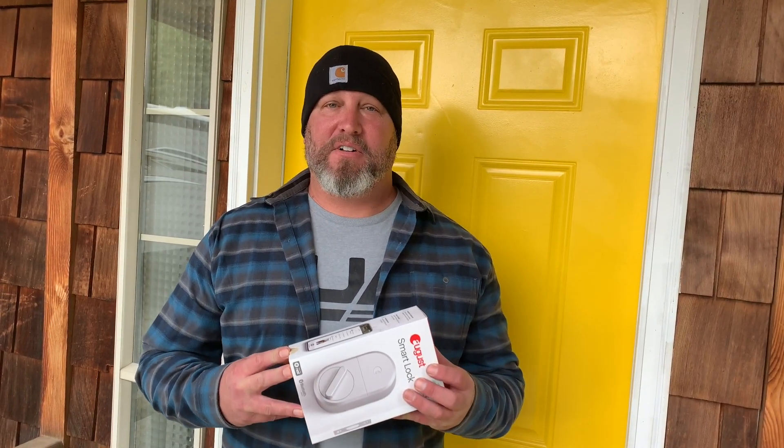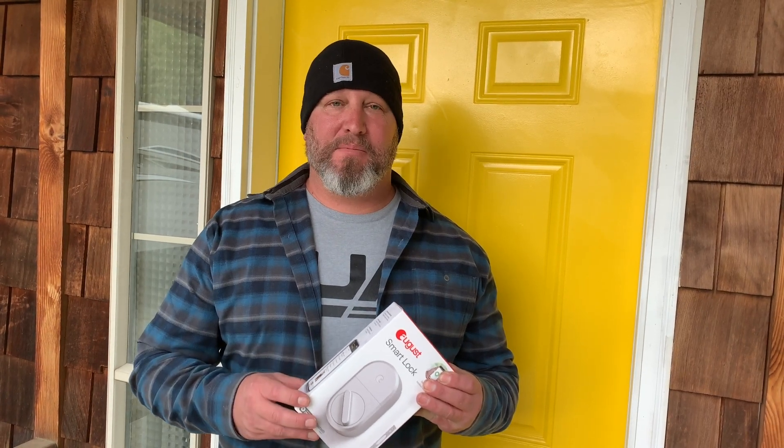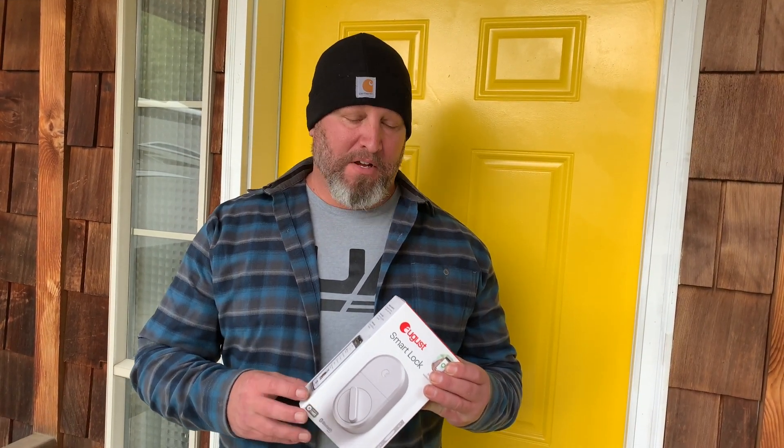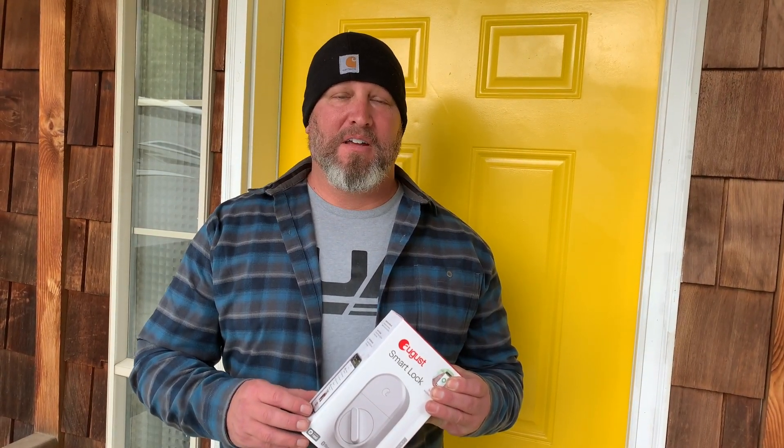So this is our cabin. We have our primary house down in southern Idaho and we have the August lock installed on that house. We've had it installed in several other houses and we've also had multiple other similar type of locks, and the August lock definitely works the best out of the ones that we've found. So today I'm going to go ahead and show you the installation and truly how simple this is to install the August lock in our cabin.